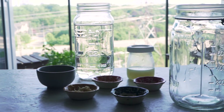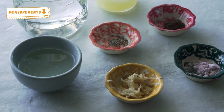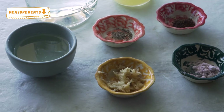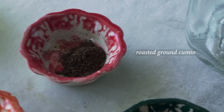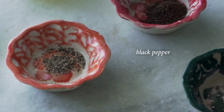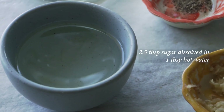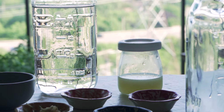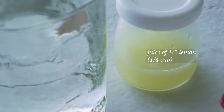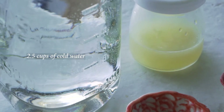The next drink I'm sharing with you is the shikanjvi or shikanji. This one is a little bit more involved simply because the ingredients require you to do a bit more work. Black salt, roasted ground cumin, and black pepper also feature in this recipe, however the black pepper is not roasted. You'll need to grate some ginger and make a small amount of sugar syrup by dissolving sugar in hot water. Then you have to juice half a lemon — you need about a quarter cup — and you'll need some cold or chilled water.